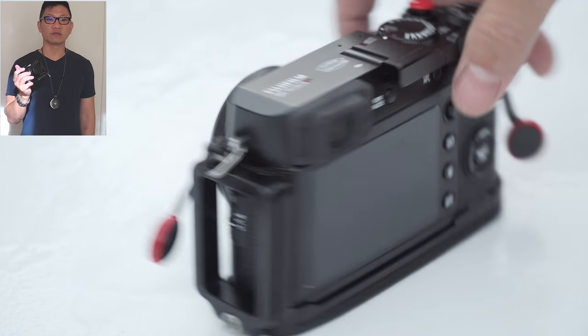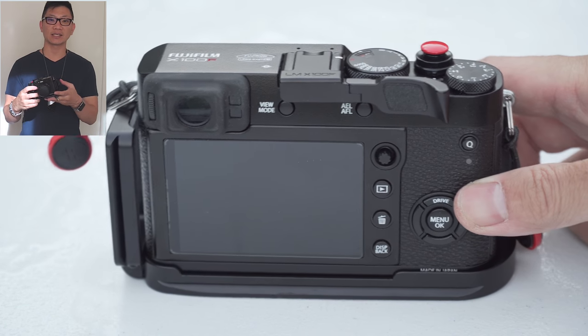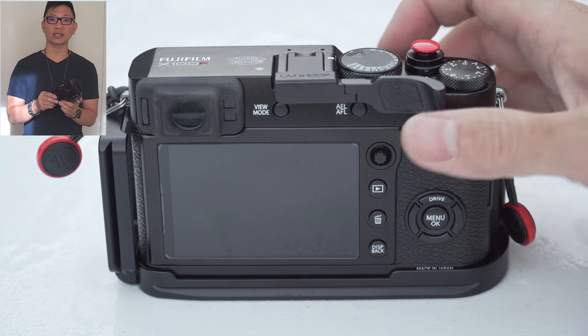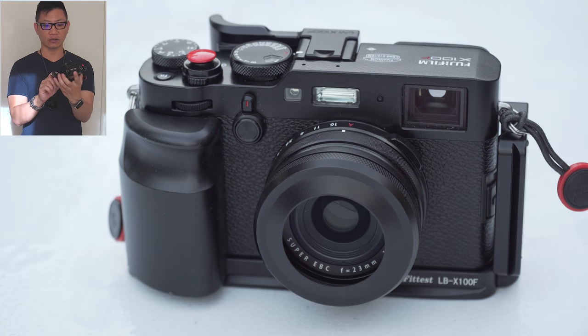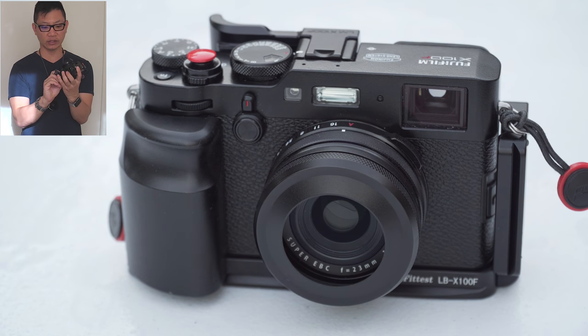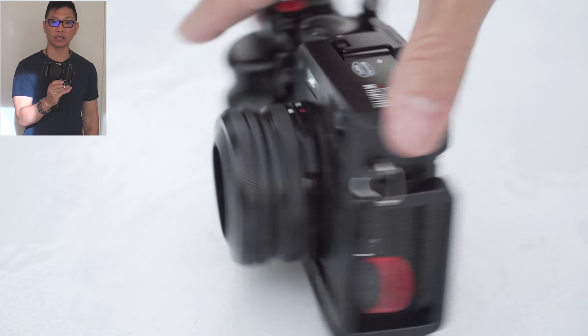Hey guys, Mike Mu here. This video I'm going to share with you my latest grip accessory for the Fuji X100F featured right here. This is called the Fittest LB-X100F and I'll have a link down below so you can go ahead and check it out.